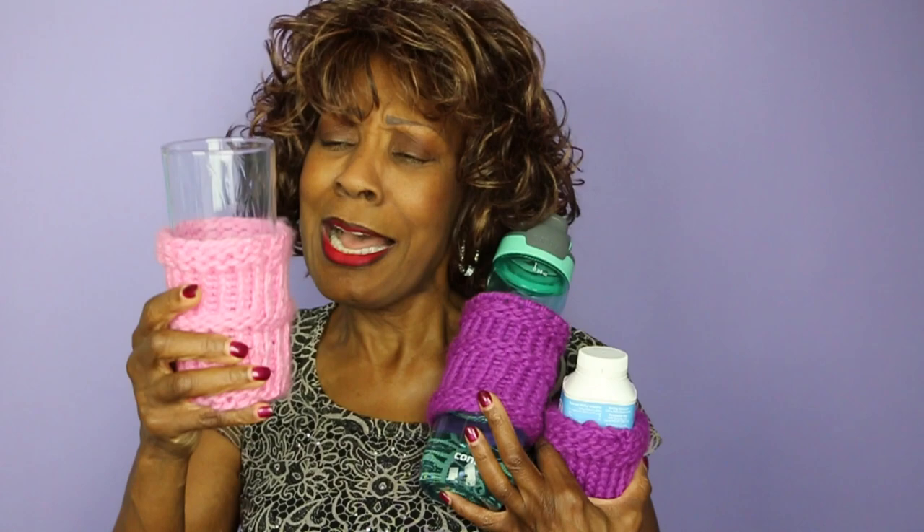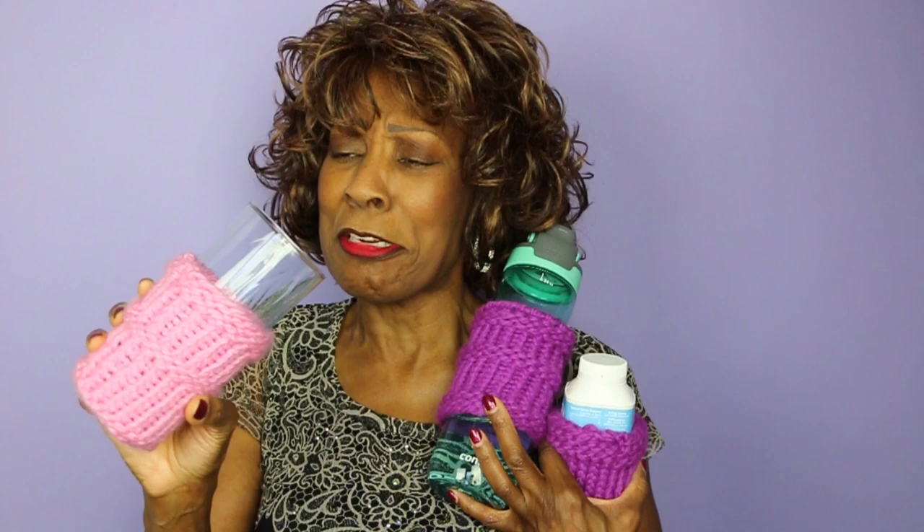Wambui Bahati here — Wambui made it! Today is cozy day. You could describe a cozy as kind of like a sweater for your glass, your bottle, a little jacket. It keeps your hand protected from the cold or the warm, or just gives you a better grip on what it is that you desire to drink from. So right now we're going to make a cozy.